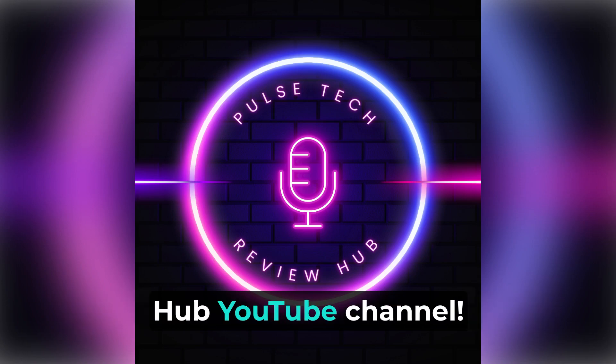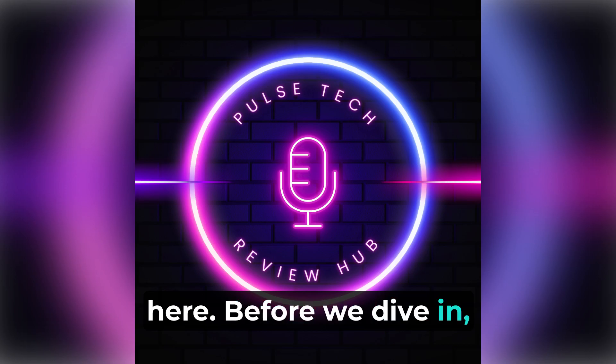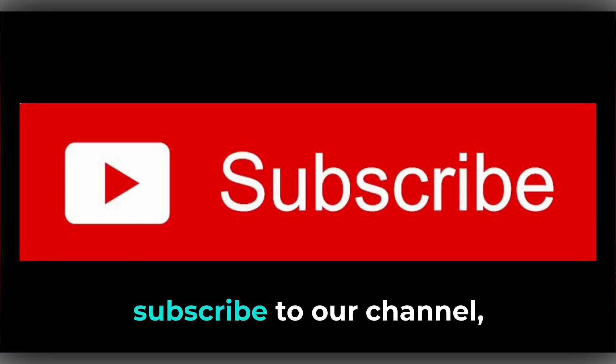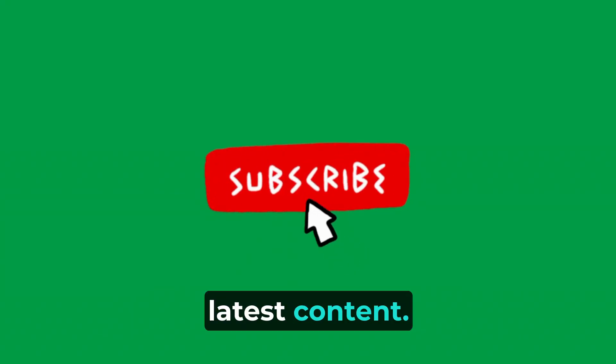Welcome to the Pulse Tech Review Hub YouTube channel. We're delighted to have you here. Before we dive in, we'd like to kindly ask you to subscribe to our channel, like this video, and hit the notification bell to stay updated with our latest content.